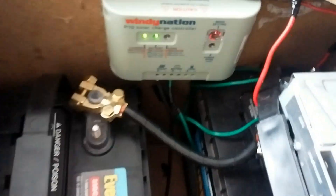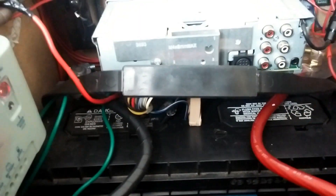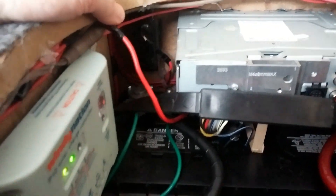As you can tell, it's a really really tight fit. I got a piece of wood right here that's keeping the radio from arcing out the negative and positive. Like I said, really messy, I know. But it works really good. Very safe so far. I got one vent fan right there and the other vent fan right here.